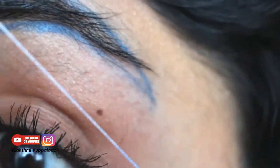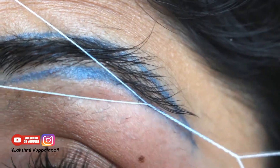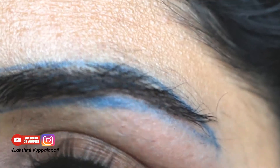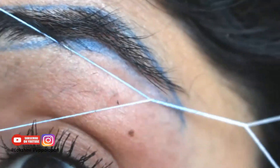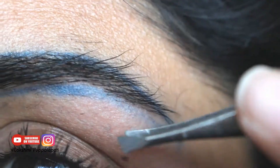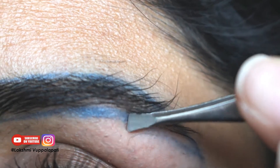Always thread in the opposite direction of the hair growth. When you're doing this part, raise your eyebrows a little — that would open up the area and makes it clearer, and it's good for your skin too.